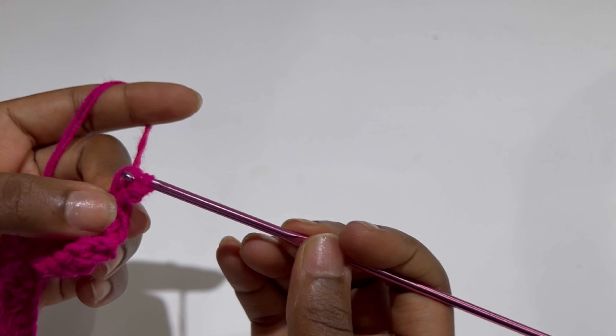Now we are going to attach our yarn at one corner of the waist part, chain two, and go on with half double crochets in each stitch at the waist part until the end of the row. This time we are only making one half double crochet in each stitch at the waist part of our skirt. Do this and I'll meet you when the half double crochets are completed.